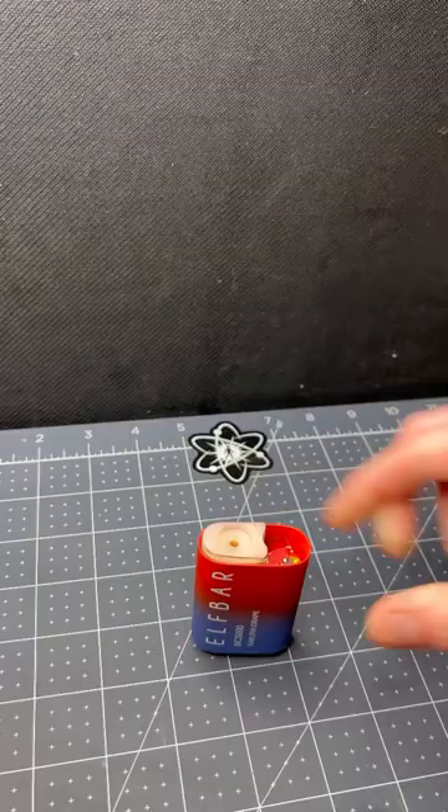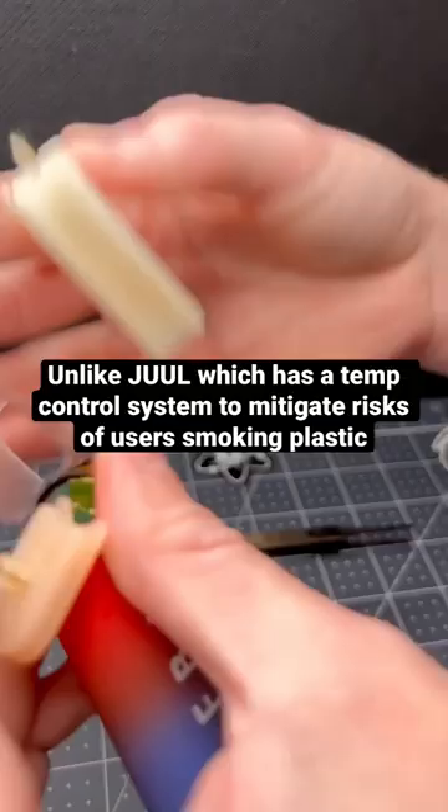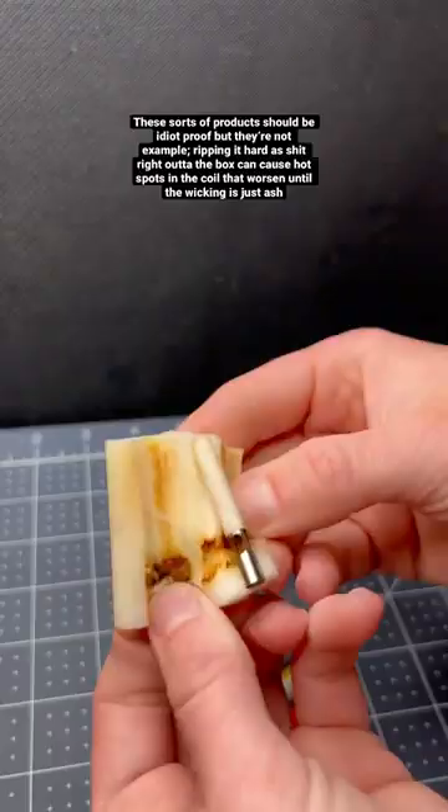This is a good example of how these devices have no safety features built in. A drunken customer apparently just vaped it until it was empty — literally. He destroyed the cotton and melted the polymer foam.